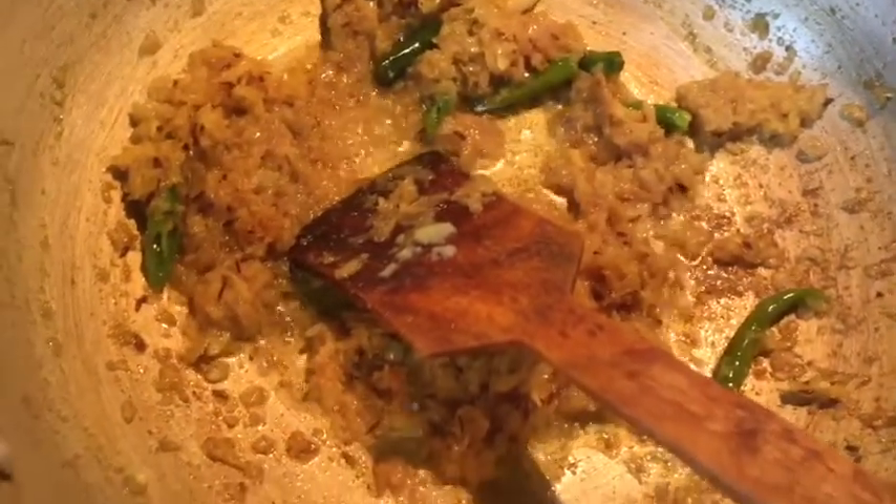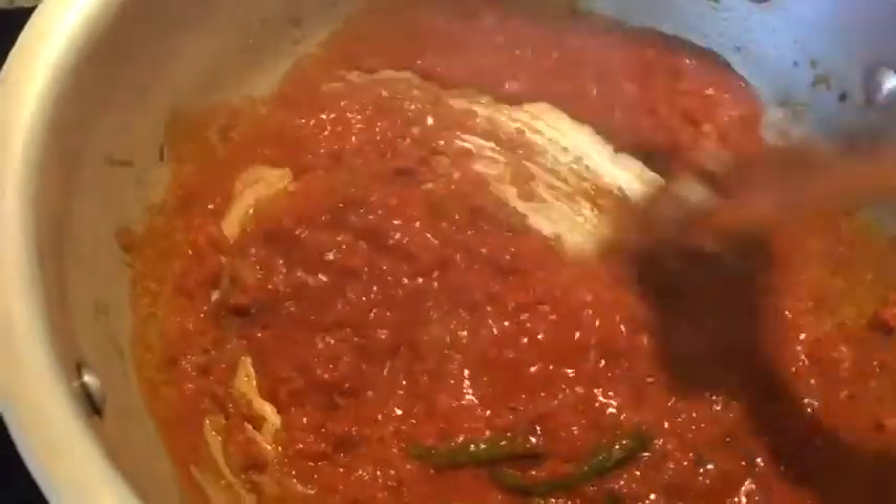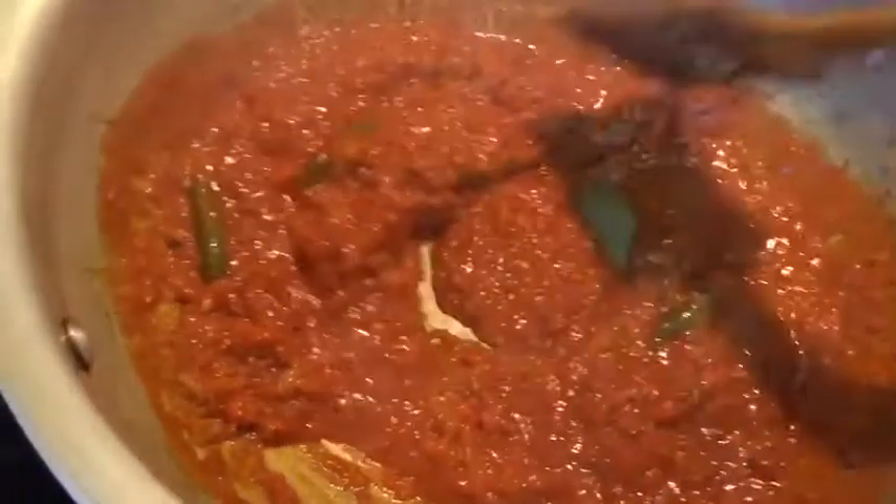Now I am stirring the turmeric and cumin powder together. Oh, the smell is coming so good. As I said, I add the powder spice with boiling water. Believe me or not, our gravy is going to be so yummy, which is very good.